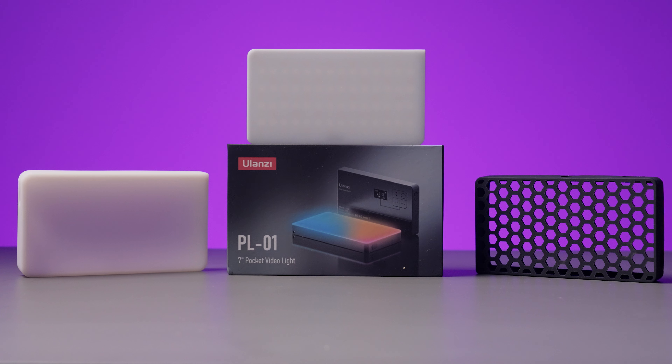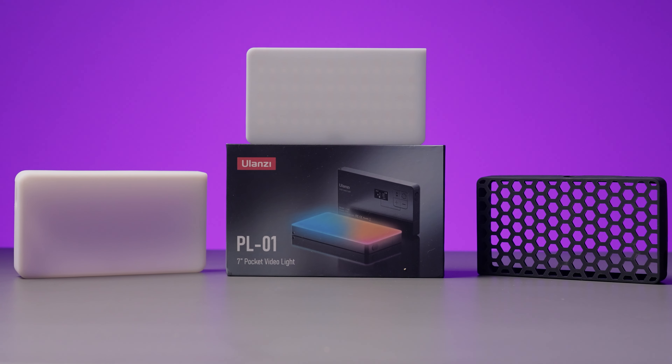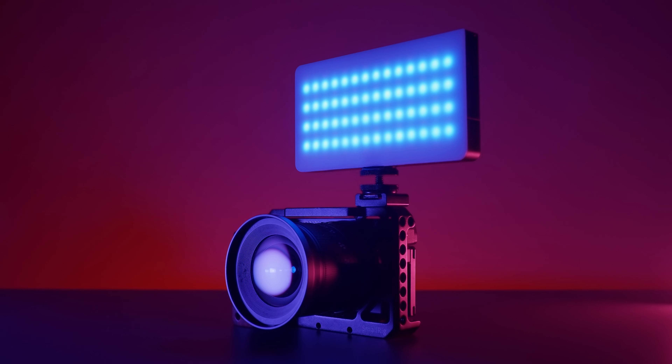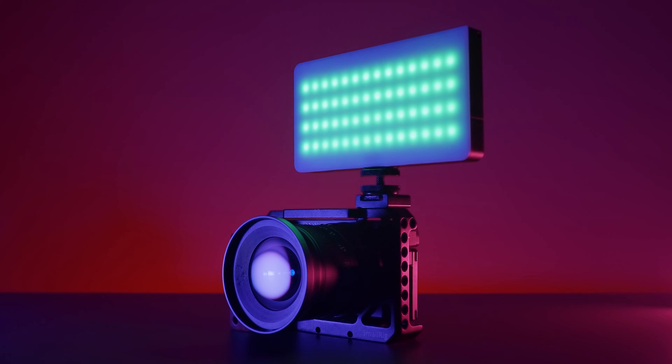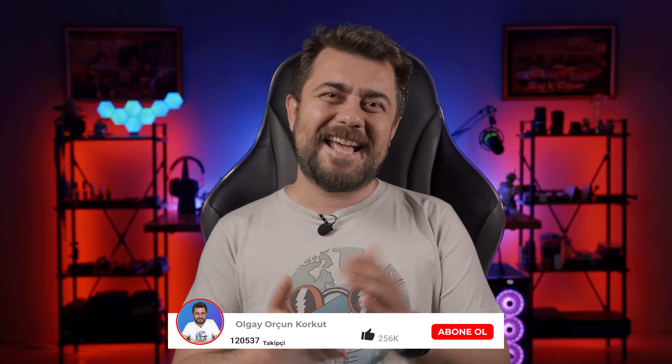Sonuç olarak hafif, küçük, güçlü ve fiyat-performans bir dolgu ışığı arıyorsanız Yulanzi LT002 güzel bir tercih olabilir. RGB, Bi-Color ve 20 farklı efekt modu bulunuyor; difüzör ve grid ile gelmesi de güzel. Ancak mıknatıslar güçlü değil. Ayrıca ışığı manuel olarak kontrol etmeniz gerekiyor — kumanda veya uygulama desteği bulunmuyor. Tuşlarda da aydınlatma yok. Siz LT002'yi nasıl buldunuz? Lütfen yorumlarda paylaşın.